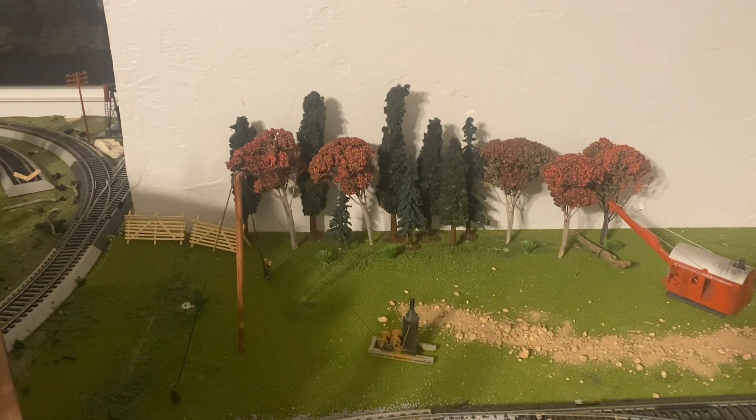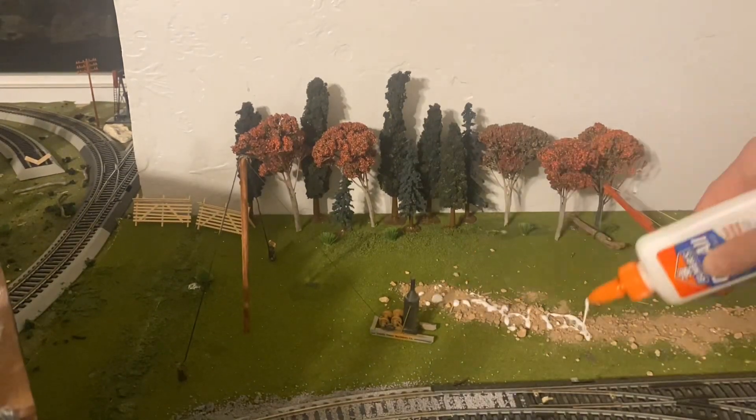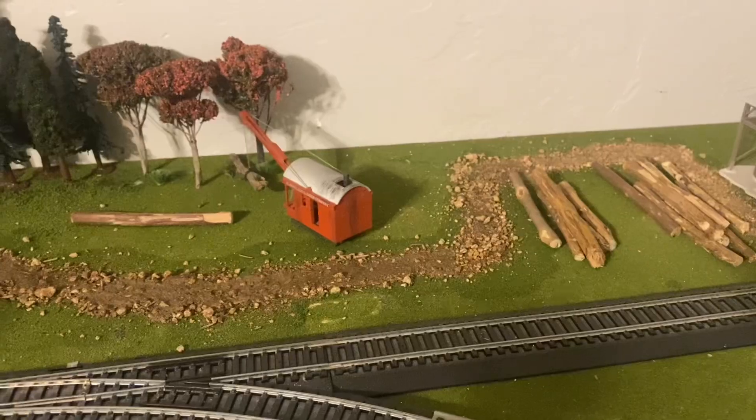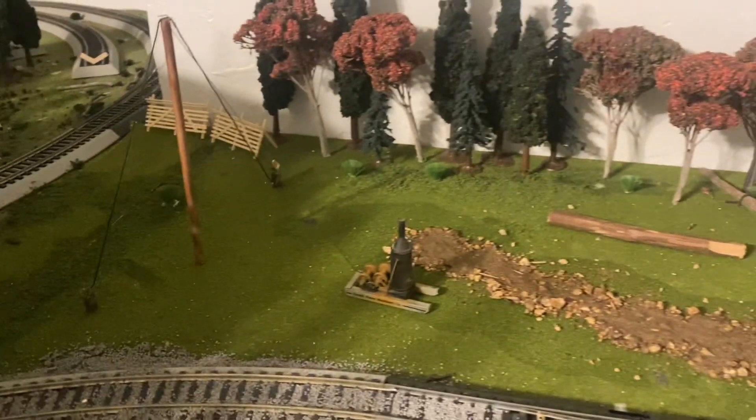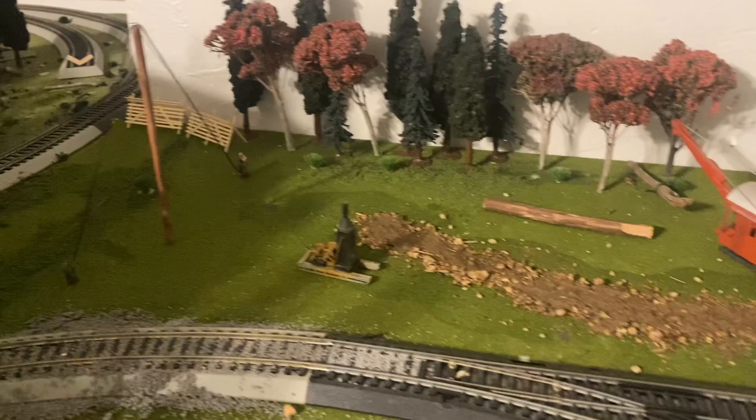Now it's time to glue it all down. This is everything finished at the moment, so I hope you enjoyed this video and I'll catch you in the next one later.